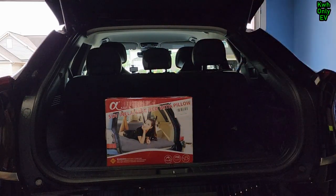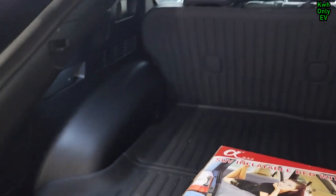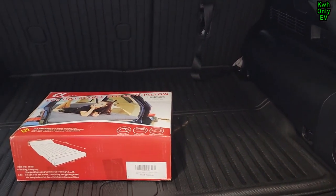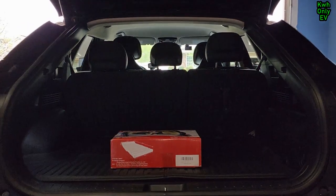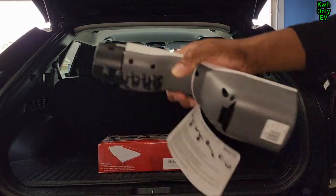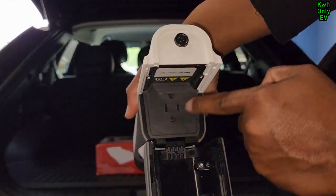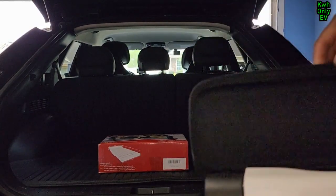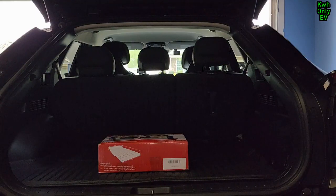The good thing about the EV6 is you can always use the 12-volt outlet, which is right here. If that doesn't work, you can use the V2L — Vehicle-to-Load — right here. That's one of the best features I like about Kia. You can plug it into a 120-volt outlet and power up any device. There's also an outlet at the bottom near the rear passenger seat you can use as well.